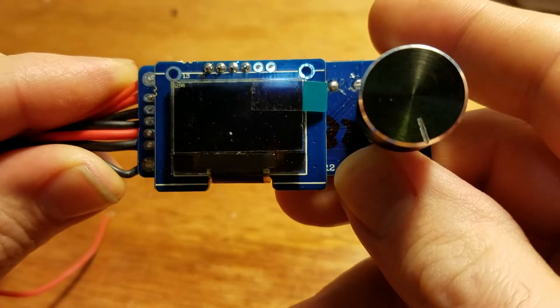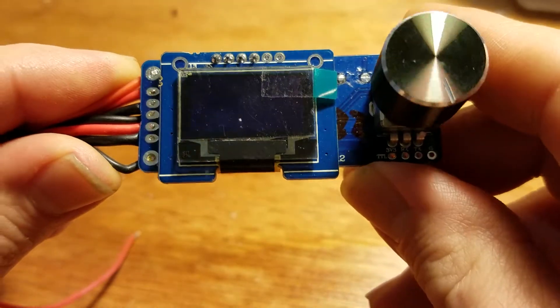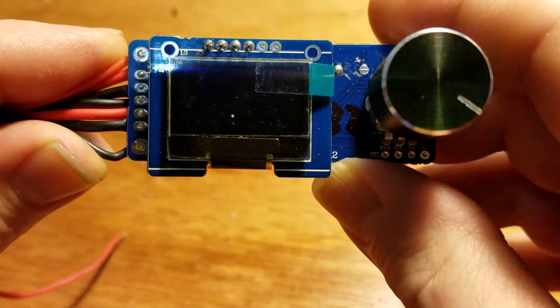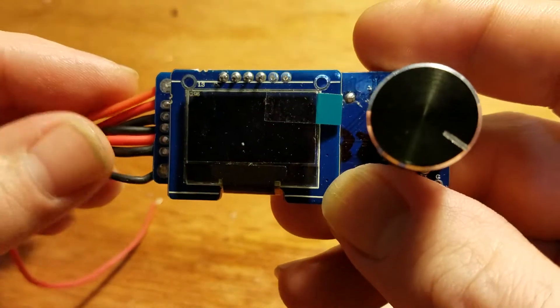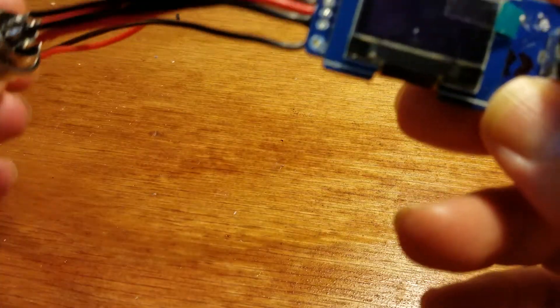Hello, I'm going to show you how to wire up one of these eBay T12 OLED displays and controller for your soldering irons. I couldn't find any instructions that came with mine, and after about an hour and a half of looking I finally found some, and here's how you do it.